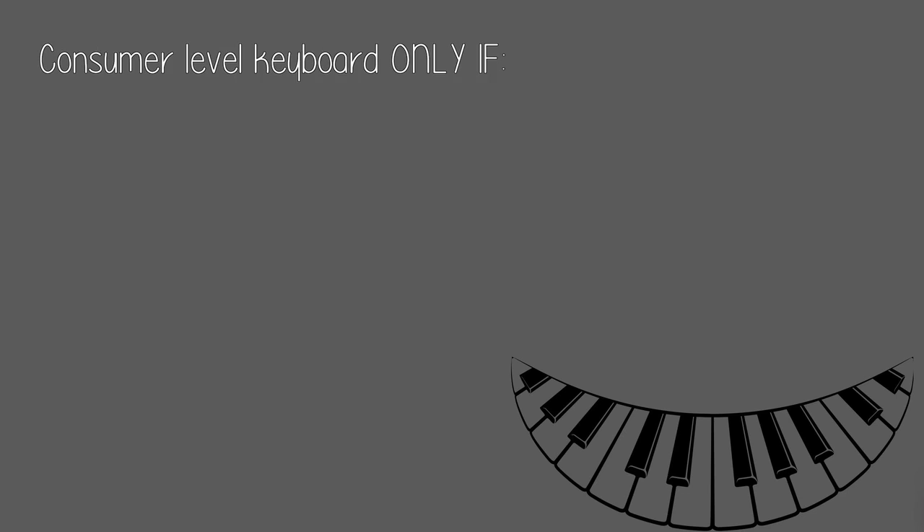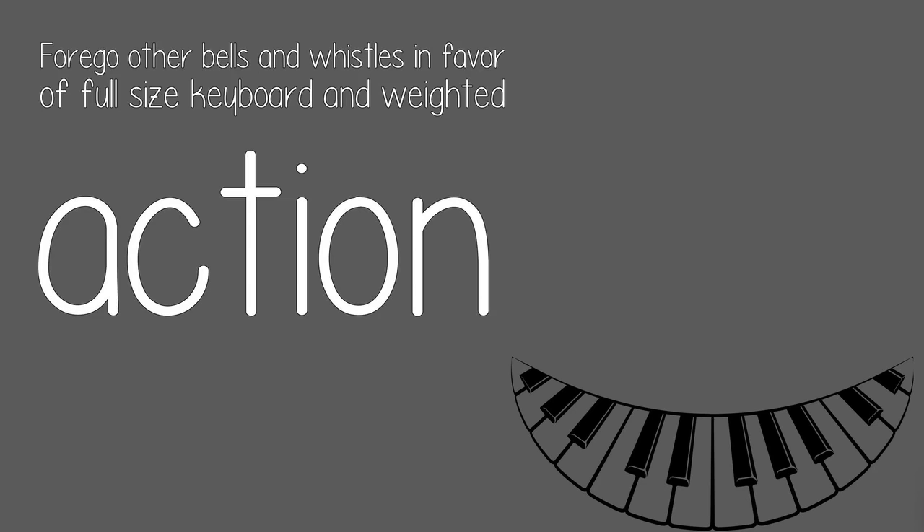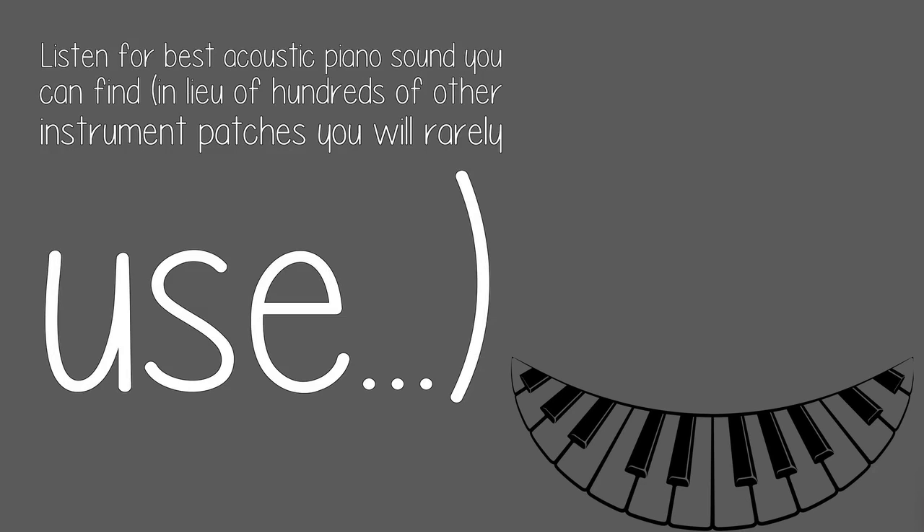Consumer level keyboard — only if it has full 88 keys and weighted, sometimes called hammer, action. Forgo other bells and whistles in favor of a full-size keyboard and weighted action. Listen for the best acoustic piano sound you can find, in lieu of hundreds of other instrument patches you will rarely use.